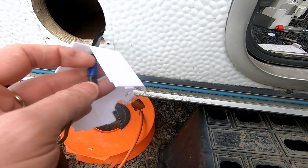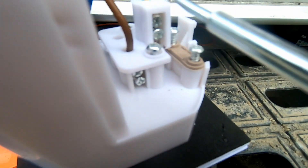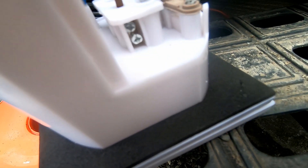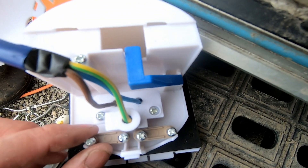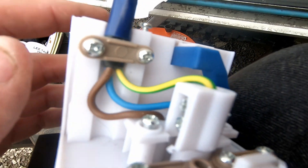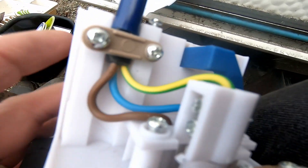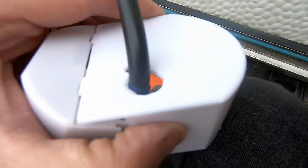The cabling goes up through here: live, neutral, and earth. That's the cable on and that's the plate. Neutral goes in here, tightening up. Live goes on the other side — live, neutral, earth — and everything is tight. One really important point: when securing the wire, make sure the clamp is securing the outer cable sheath, not the actual flex itself. That's really important.